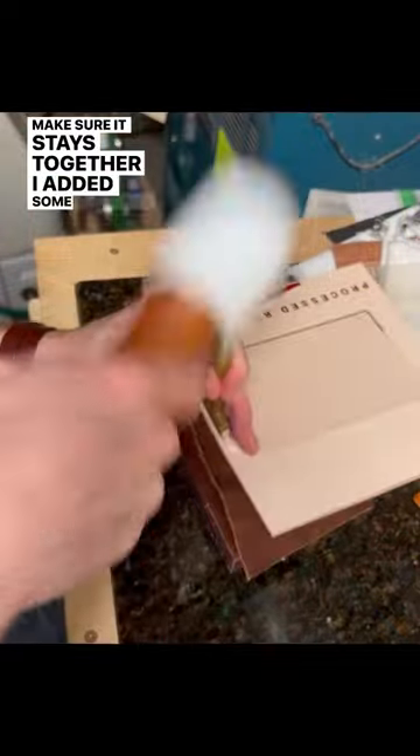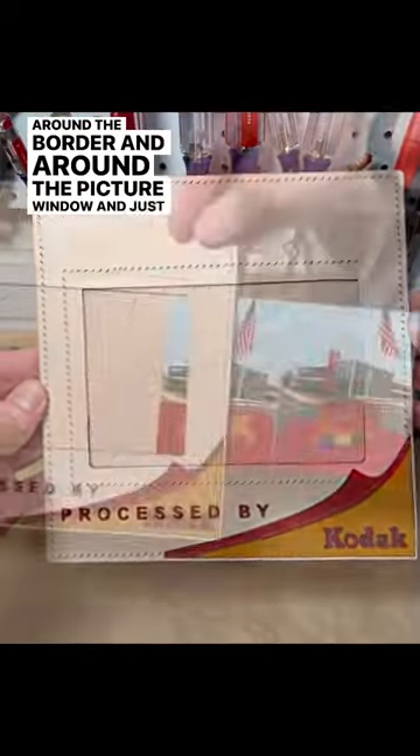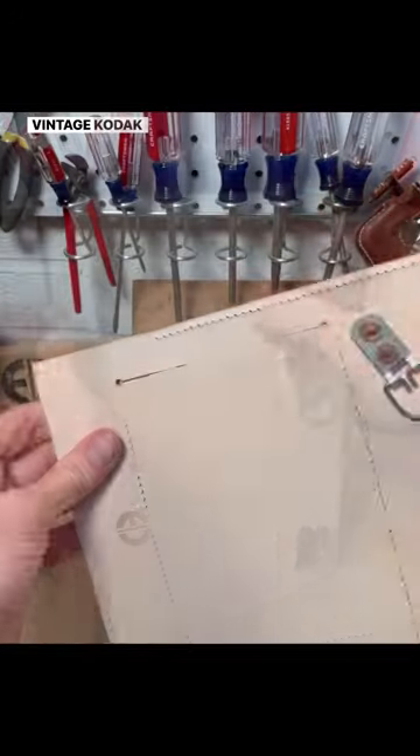To make sure it stays together, I added some stitching both around the border and around the picture window. And just like that, I had a custom leather picture frame that looks like a vintage Kodak slide.